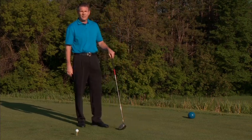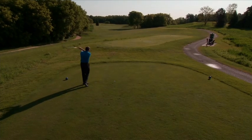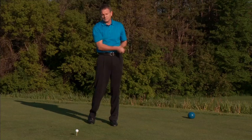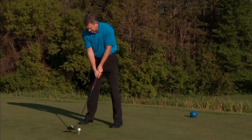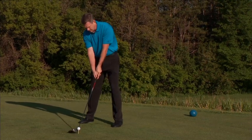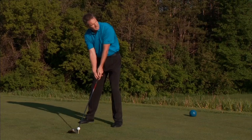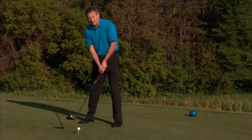Once I've got the ball teed up, I'm going to make those adjustments and take a practice swing or two to get the feel of what I want to do with the shot. As I mentioned, I'm going to close up my stance a bit, so I've got the left foot forward of the right foot. I want to keep my grip pressure light, and once I've done that, I'm going to give it a go.